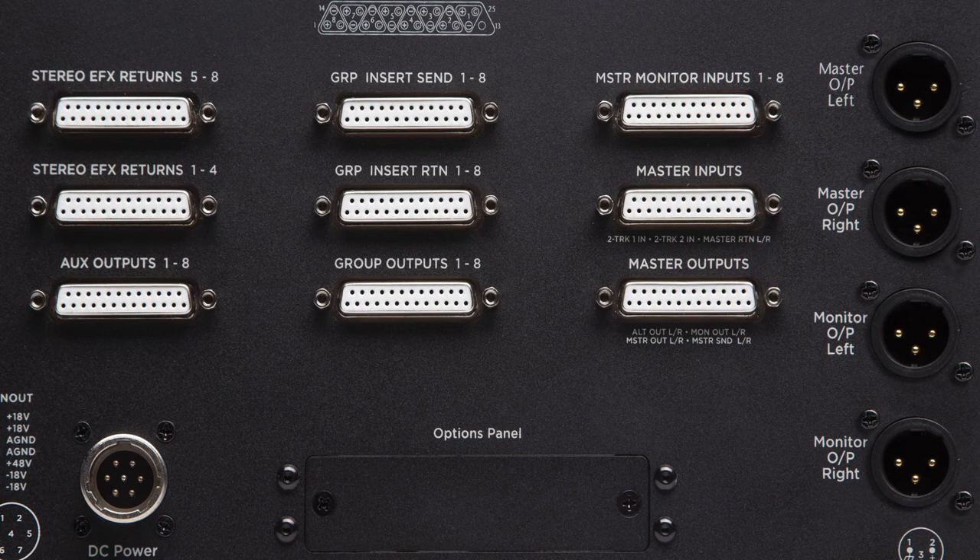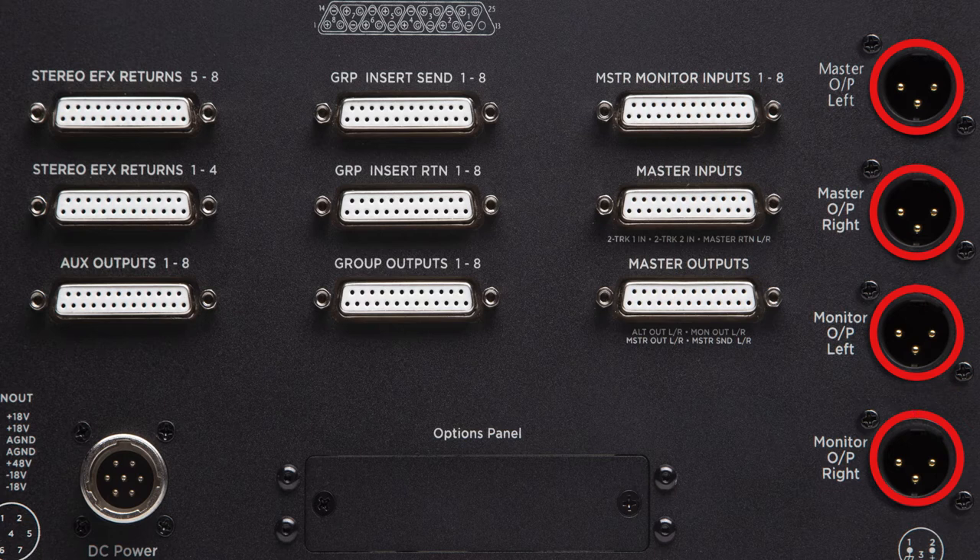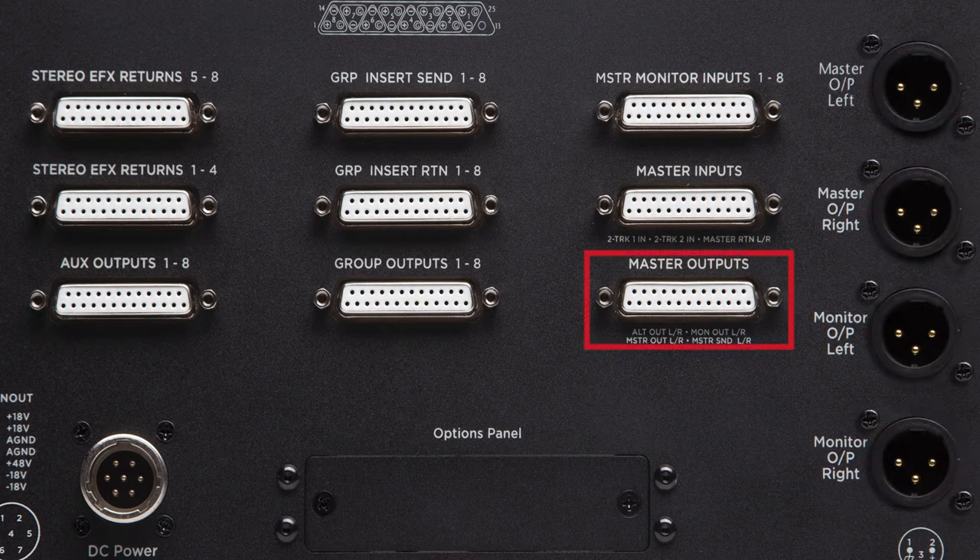On the rear panel we have provided additional XLR connectors for the left and right master outputs and the left and right monitor outputs. These connections are also accessible via the DB25 connections.